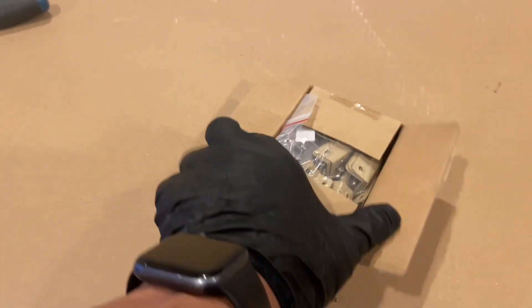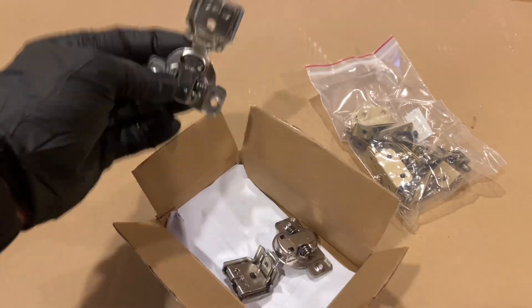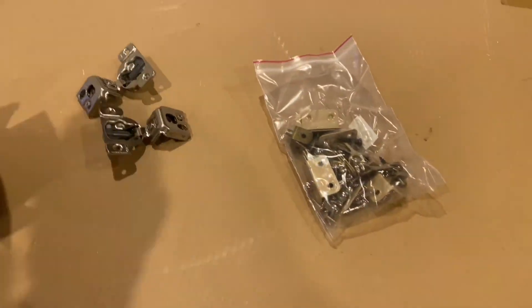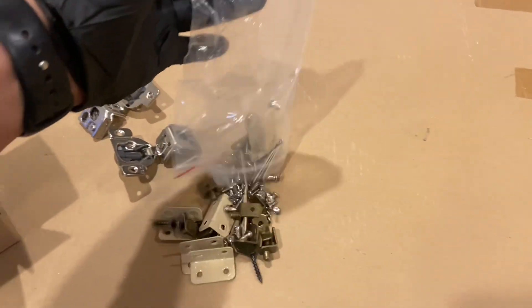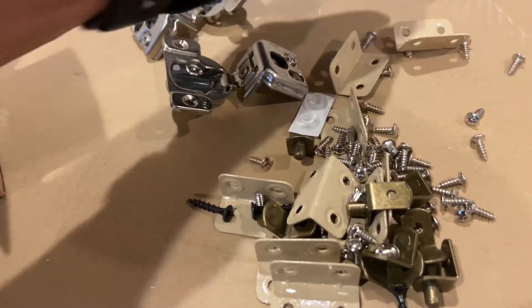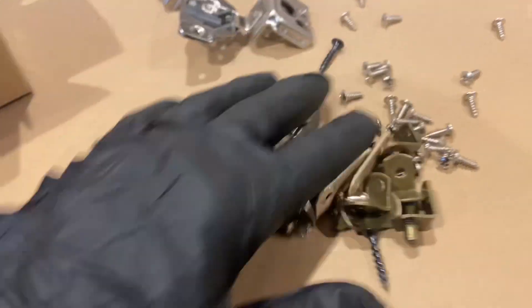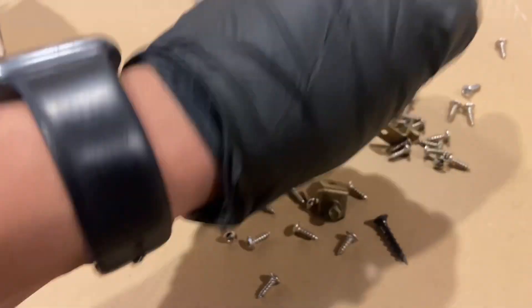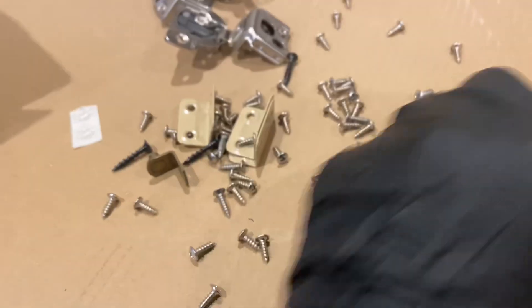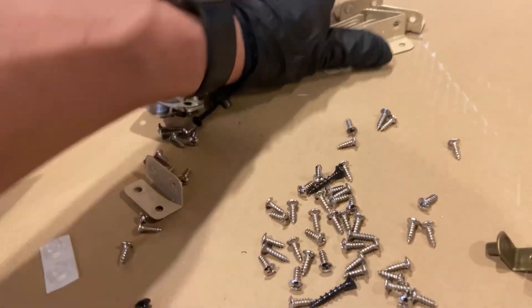Last but not least, your box of hardware. Inside of here you're going to find your hardware. These are the cabinet door hinges. You're going to find various screws and brackets. This is where you have to separate and figure out who's who in the zoo.